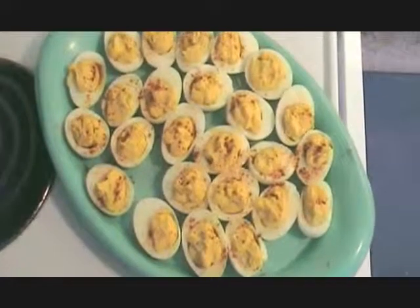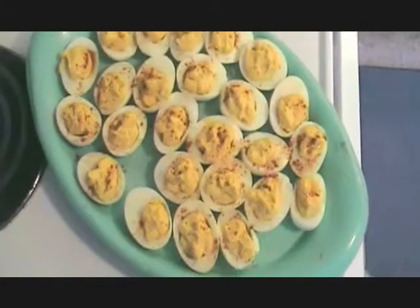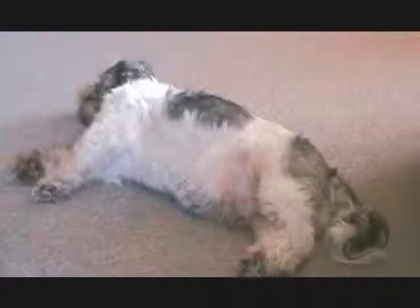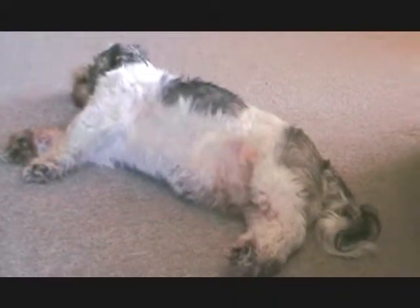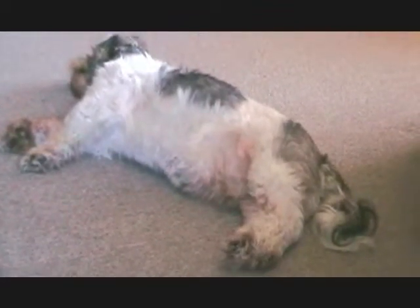Finished product. It ain't pretty, but damn is it good. He loves it when we're home, but we wear them out.